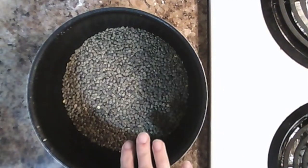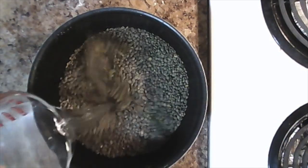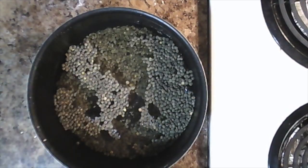Sort through and rinse one cup of French lentils, then add two and a half cups of water. Add a bit of salt and put on high heat. We're going to boil it for about 25 minutes or until the lentils are nice and tender.